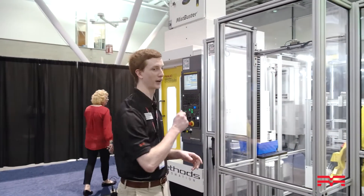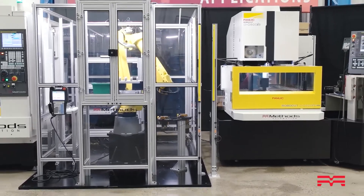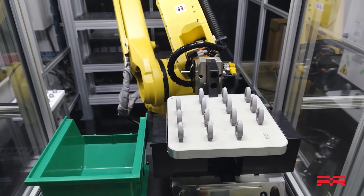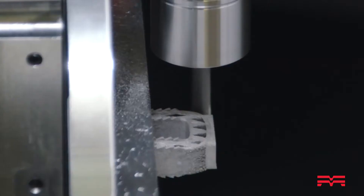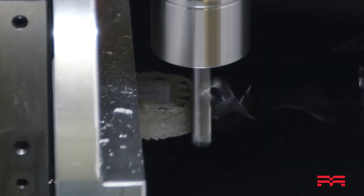Then the robot can take the part out of the machine, change its tooling out, and break the part off of the build plate, then transfer the part into a robo-drill here for post-processing of the 3D printed part.